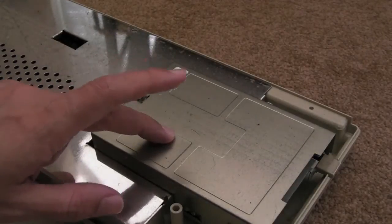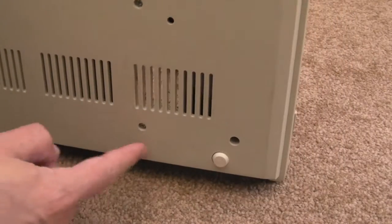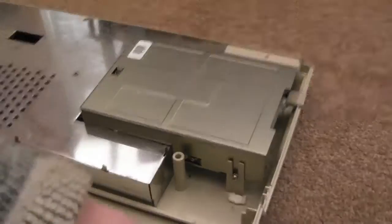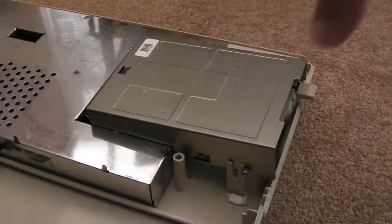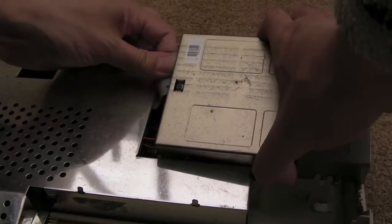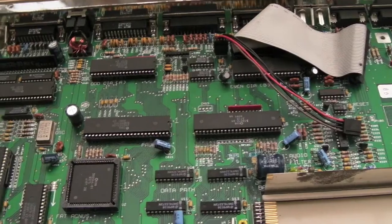Don't forget to get the floppy drive out as well — there's a screw supporting it just there, and then three screws underneath. Once you've got those screws out, you should be able to lift it a little bit, pull it forward, and then disconnect the ribbon cable, the IDC cable, and the power.